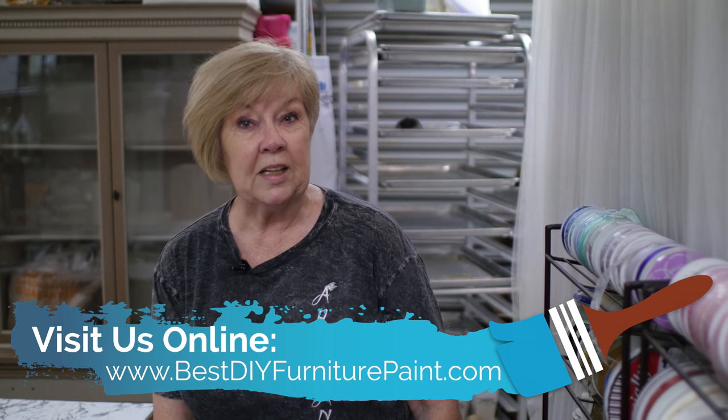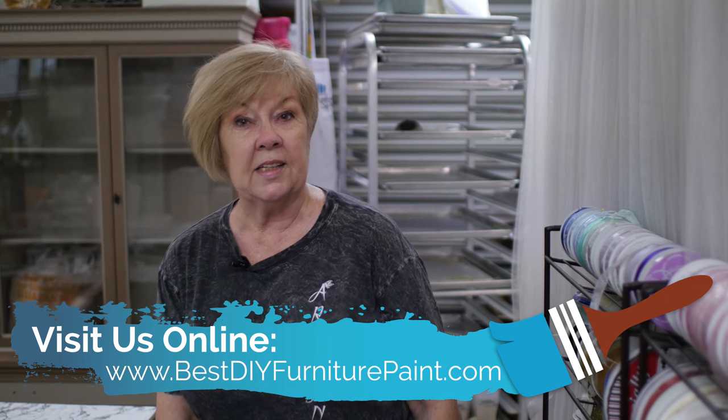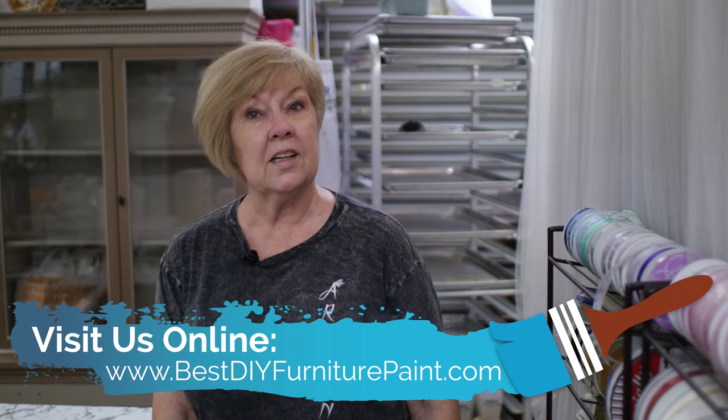If you have any questions give me a call, and remember I'm Lynette Clark, BestDIYFurniturePaint.com.